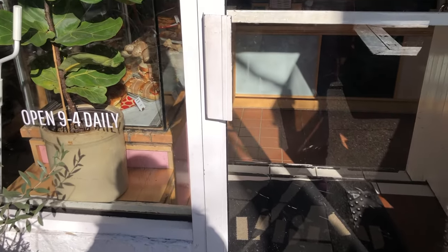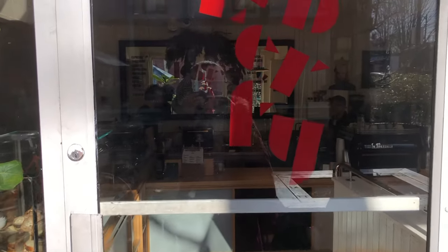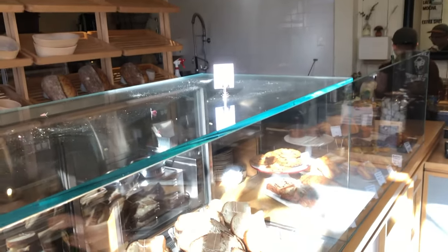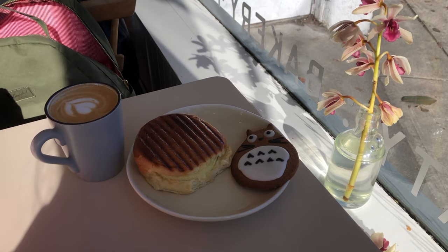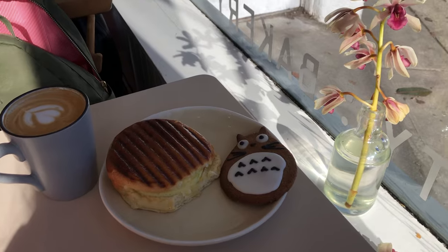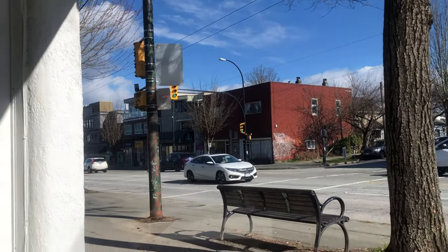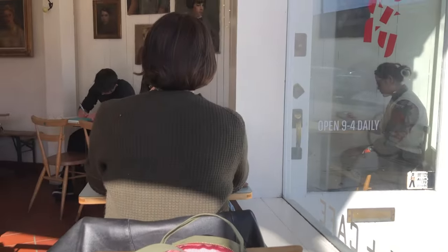Hi everyone, it's Becky here. Today is a bright sunny day in late winter on February the 26th, 2024, but it's freezing cold. I'm going into Liberty Cafe somewhere on Main Street and 20th Avenue. It's very bright and cozy in here. I ordered a cup of latte, a Totoro cookie, and I'm enjoying the views outside the big windows — a lot of customers.